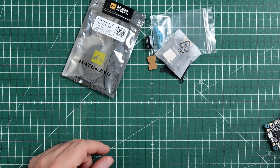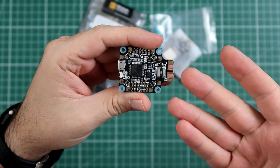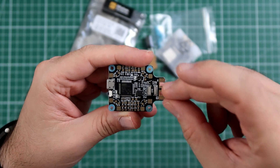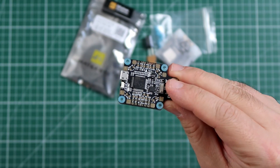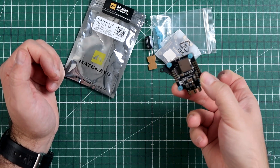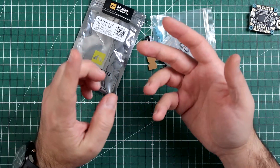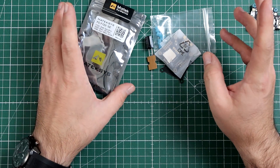Around the same time, Matek also started selling the F405 CTR, which is one of the most popular boards for iNav right now. It's a combination of a PDB — you can just connect the XT60 plug — and a flight controller with SD card, OSD, and everything you really need. However, S-Bus is inverted and S-Port is inverted, and the F4 series has no hardware inverters, so you cannot connect everything to every serial port.